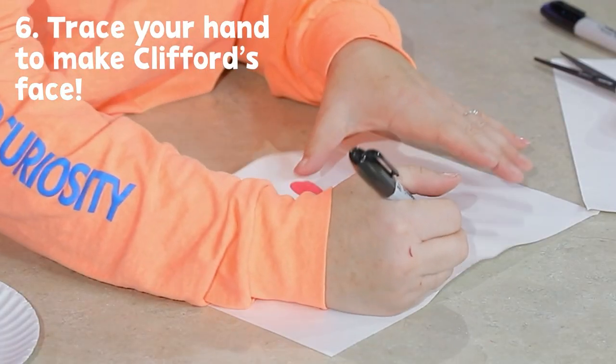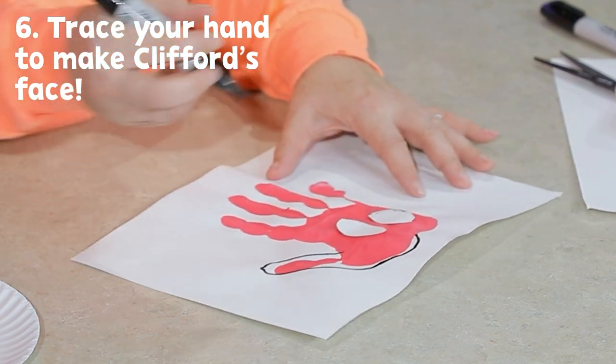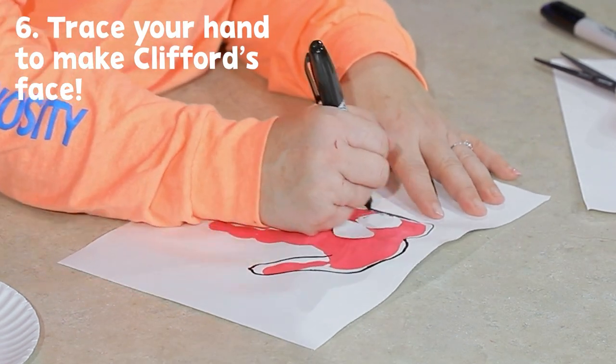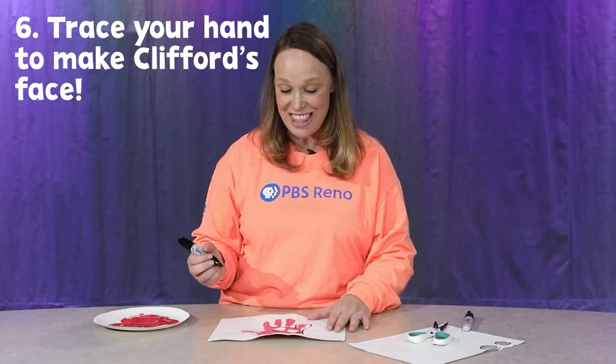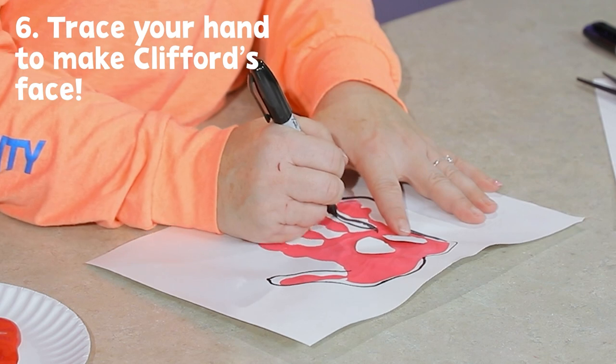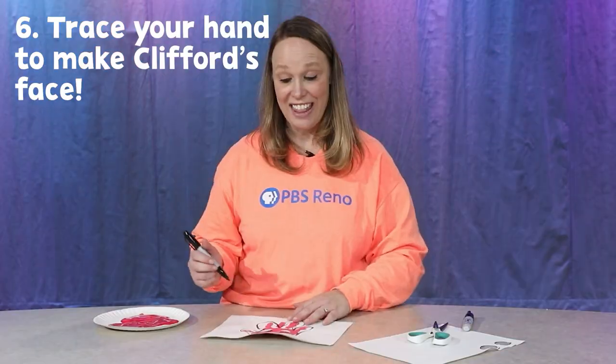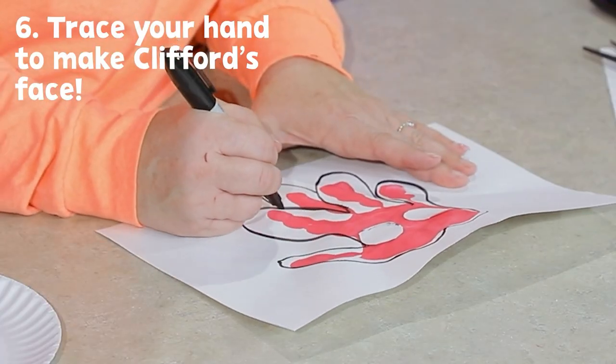Then I'm gonna take my black marker and make the face for Clifford. We're gonna start up here and make his ears — here's one ear coming around the thumb, and then the other ear coming around our pinky. Then we're gonna make the front of his face coming out like this, and then we're gonna make his tongue sticking out on our last finger.